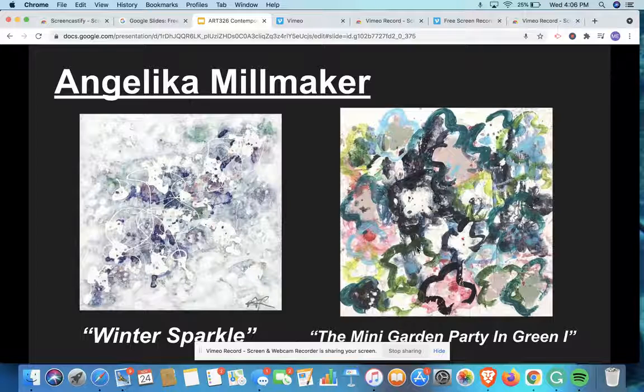And then on the right, her painting titled The Mini Garden Party in Green — she also uses a lot of cool colors, but in the back you can see a couple of warmer colors like pink and red. She uses these organic flower-looking shapes similar to her first painting, and she also uses this drip technique and splatter paint technique to really express her connection to the world around her. She said that she uses this drip technique to express her connection to the whole life cycle inside of the environment and inside of her life as well. We're really going to be looking deeper into ourselves and what we like aesthetically, like how Angela uses these drips and more organic techniques to express how she's feeling.